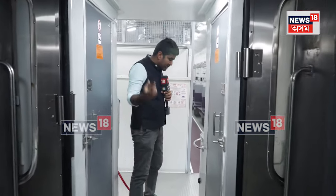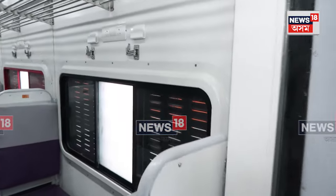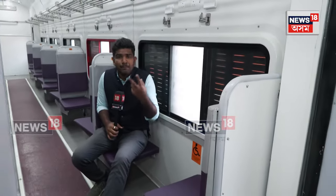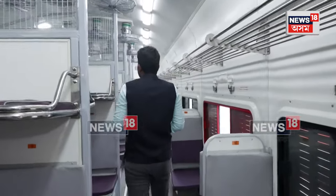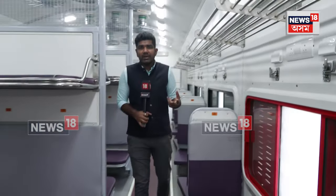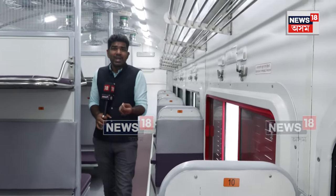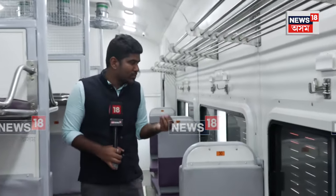Just a few minutes back you saw the sleeper version of the coach, and now we have another coach which is the general coach. Passengers can come to this general coach and simply sit. This particular train has mixed coaches — sleeper coaches and general coaches. One sleeper coach will have a total of 80 seats. Initially two train sets are there: one is going to run from Ayodhya to Darbhanga, and the second one is going to run in Eastern Railways from Malda Town to Bengaluru.